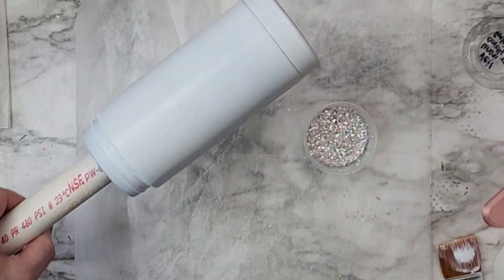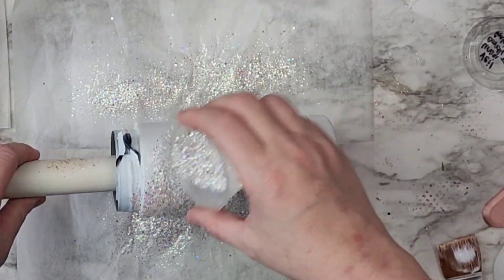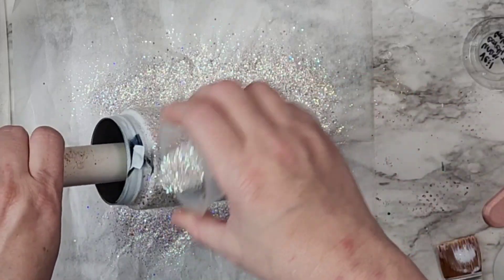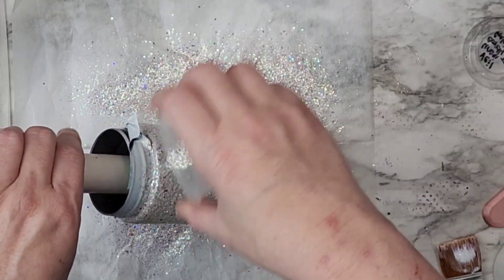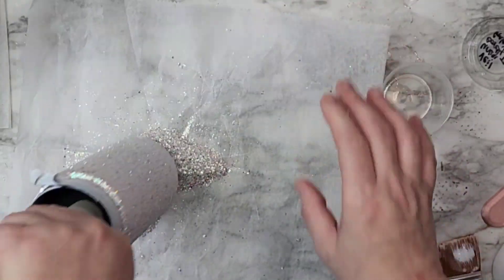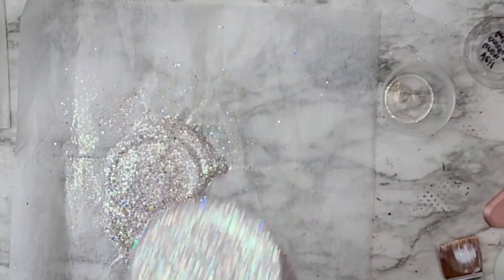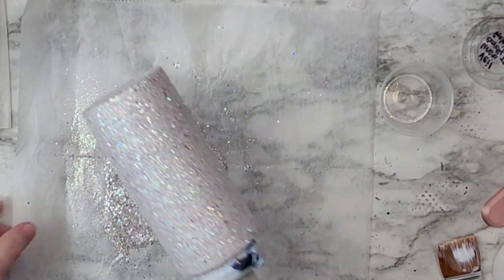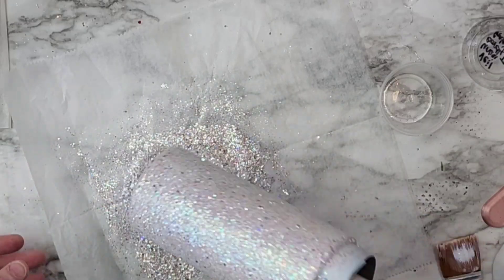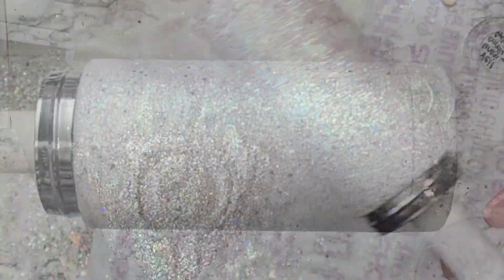I used the same glitter mix from when we did that rose peekaboo vinyl tumbler — it's a really cool pinky kind of white. I knew I was going to be dealing with a little bit of pink in this design, so I thought I'd bring that back and use it. It was very sparkly and that's exactly what I needed — something really sparkly underneath the water slide wrap I was going to do later. Once I got all of that glitter on there I just rolled it around to make sure the whole tumbler was covered.